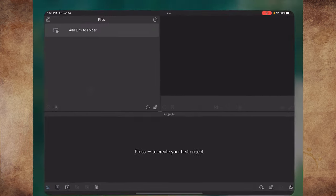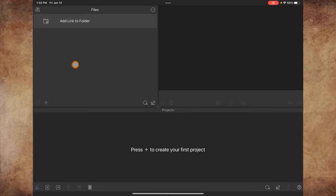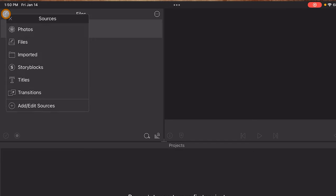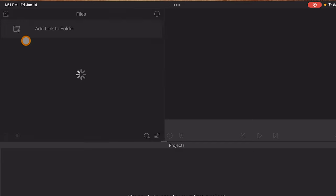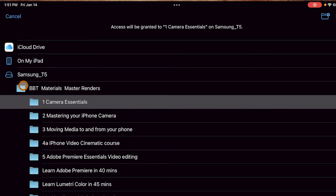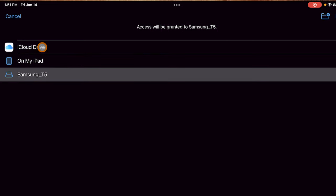Next, open LumaFusion. In the top left, click on the library source icon, then click on add link to folder. You can see that you could have access to your iCloud. We also see that the T5 SSD drive shows up, and at the top it says access will be granted to the SSD.